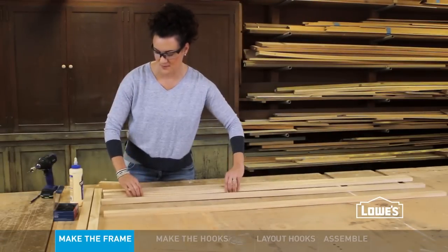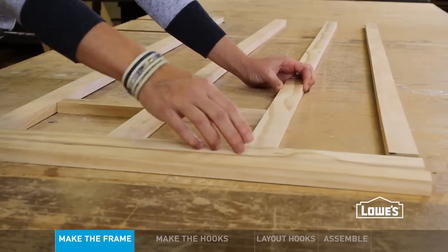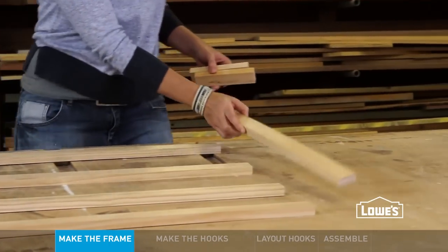Start by laying out the frame. Separate the vertical pieces, called stiles, using 6-inch spacers. Then join them with a horizontal piece, called a rail. Glue and screw a rail to each stile at both ends.